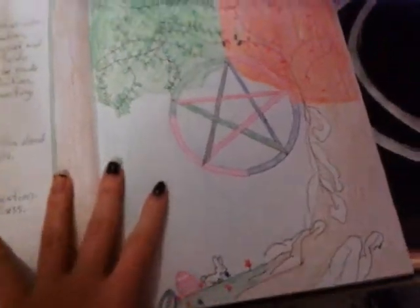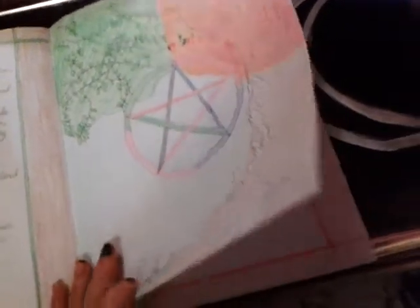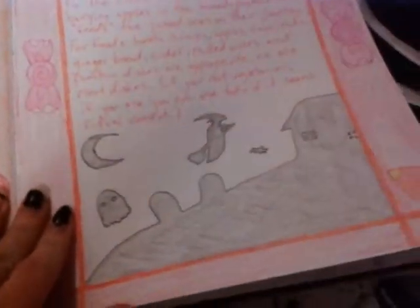And then I got the Four Seasons — Spring, Fall, Summer, Winter — and the Sabbats. We got Samhain, a little pumpkin, and a witch with a riding broom.